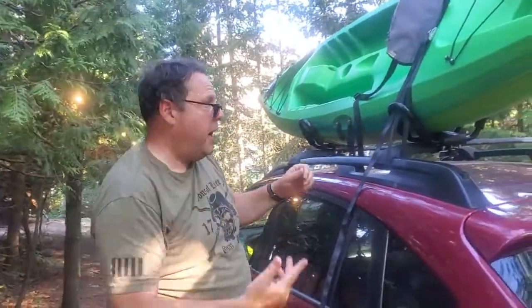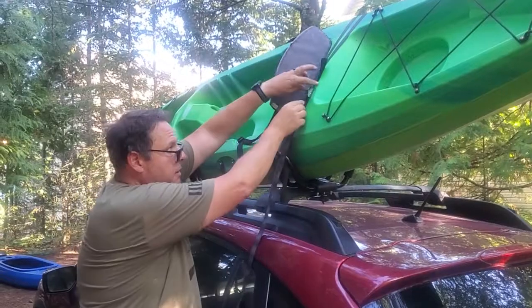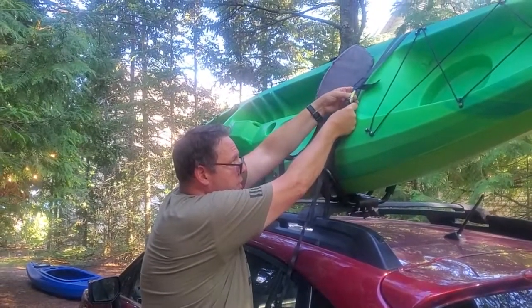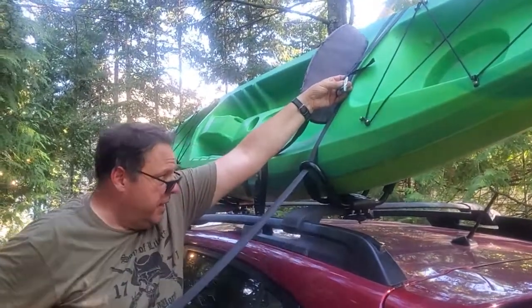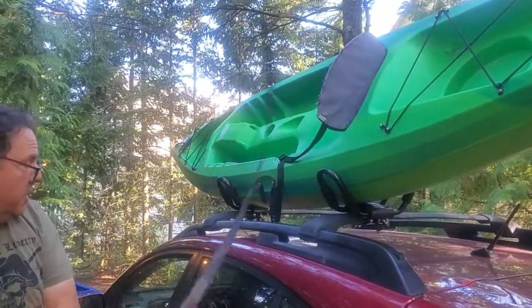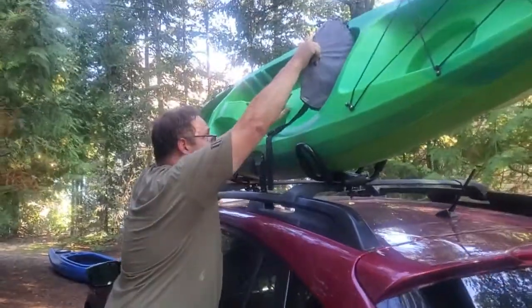When you arrive and want to paddle, untie your knot, loosen your cord, and loosen the strap. Pinch and squeeze the buckle to relieve the pressure, then pull the strap through. Pull out all the excess and you're done — do that in both spots.